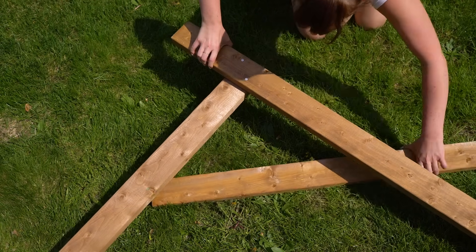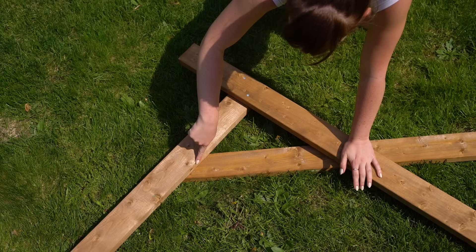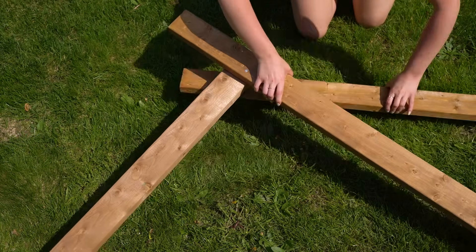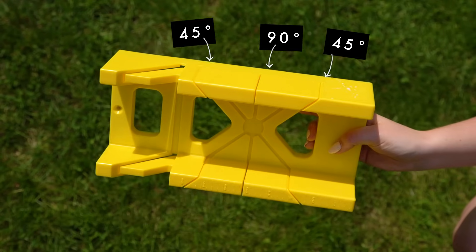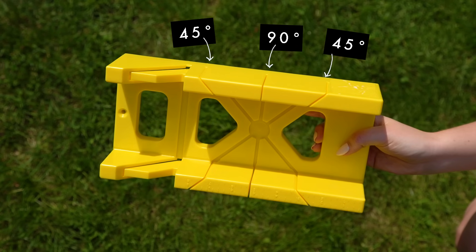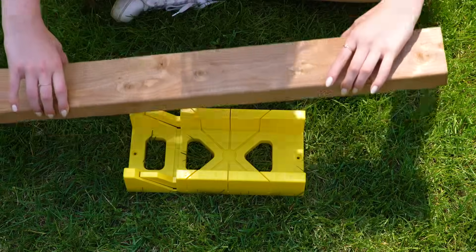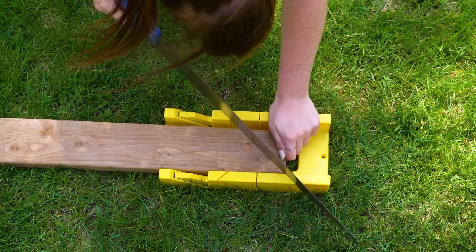Next, we take one of our five-foot pieces and figure out how we want our brace pieces to sit. We determined we want each piece to be 26 inches, cut on a 45-degree angle on either side. The easiest way to cut at a 45-degree angle is to use a miter box — a plastic box with slits at 90-degree and 45-degree angles that makes sawing super simple.